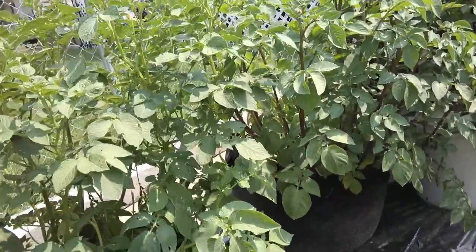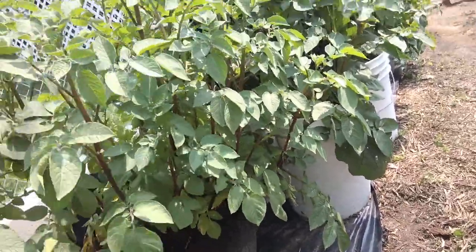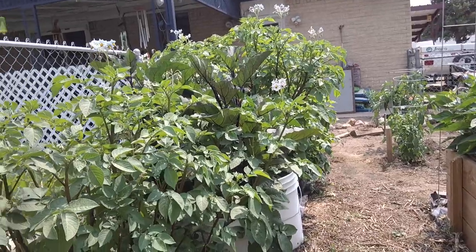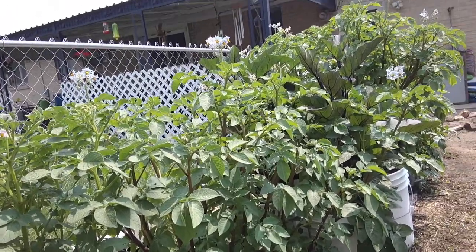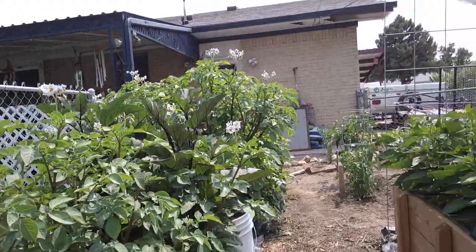If you don't really have the space in the ground for them, get some of these felt bags — they don't cost a whole lot. You can even grow potatoes in five-gallon buckets; there are lots of people on YouTube doing that. Plant you some potatoes — they are fantastic.